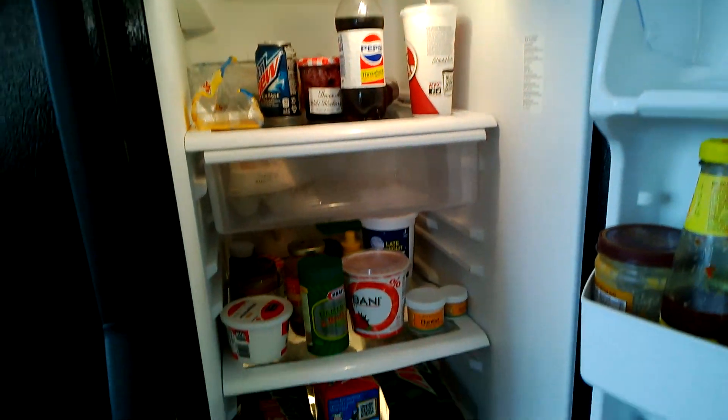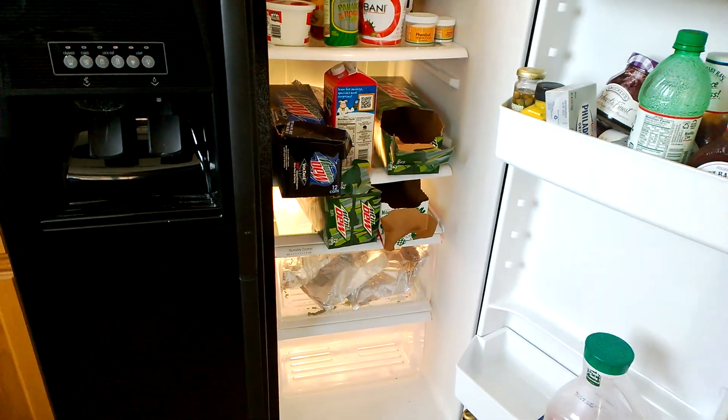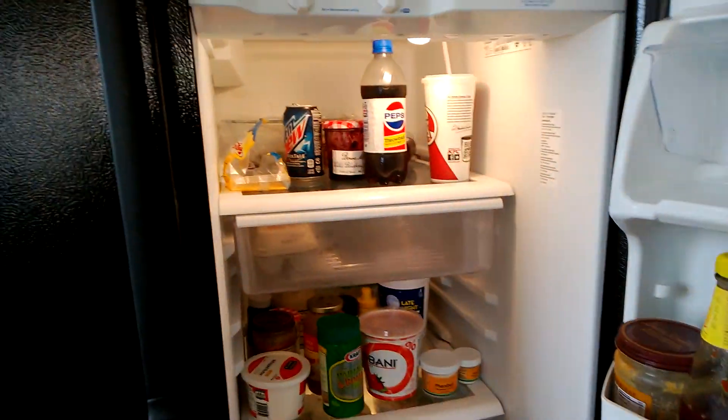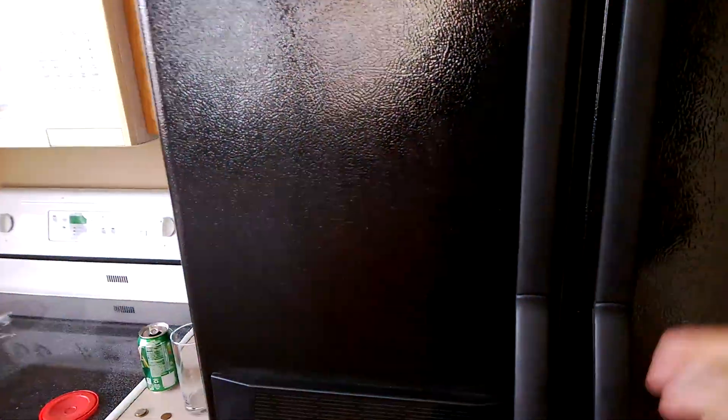I will empty it before it goes, but so you can kind of see how much stuff it holds. I know I should have cleaned my refrigerator before I did this video, but I wasn't thinking.